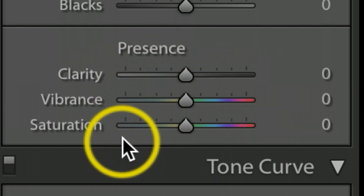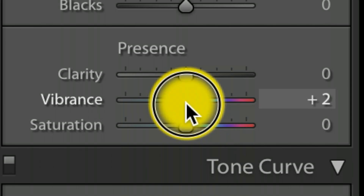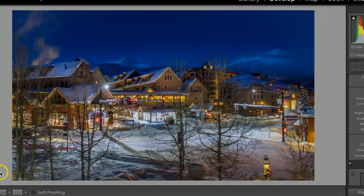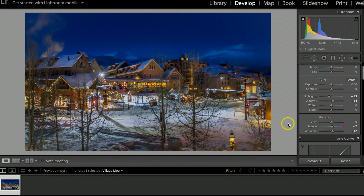The very last thing I always like to do is adjust Clarity, Vibrance, and Saturation. On this one, I'll just bump up the Vibrance a little bit more and the Saturation. That's how you shoot and retouch these types of photographs. They're difficult to take and require a lot of endurance to deal with the temperatures, but they are the most rewarding. These are probably my top-selling photographs — most people don't do this because they don't want to get up at 5 a.m. and jump out in the bitter cold. I hope this video helped — hit that Like button, subscribe, and we'll catch you on the next video.